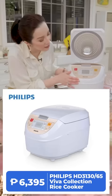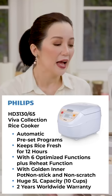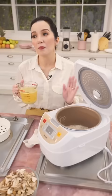This Philips Electric Rice Cooker is priced at ₱6,395. They say that giving a rice cooker — but you have to include rice with it — is a really good gift because it symbolizes prosperity. They say that any home should never run out of rice.